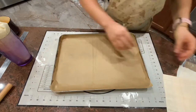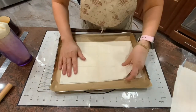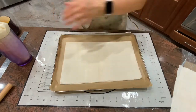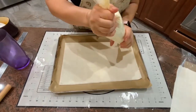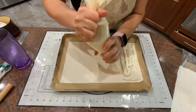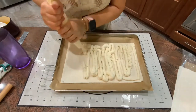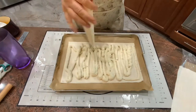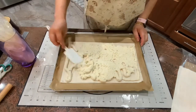Now I'm going to take a baking sheet, line it with parchment paper, and take about eight pieces of phyllo dough. Pipe the cheese mixture over the phyllo dough, then spread the cheese mixture evenly with a spatula.